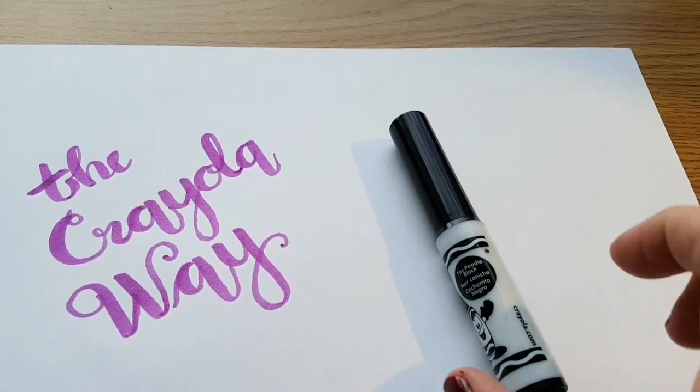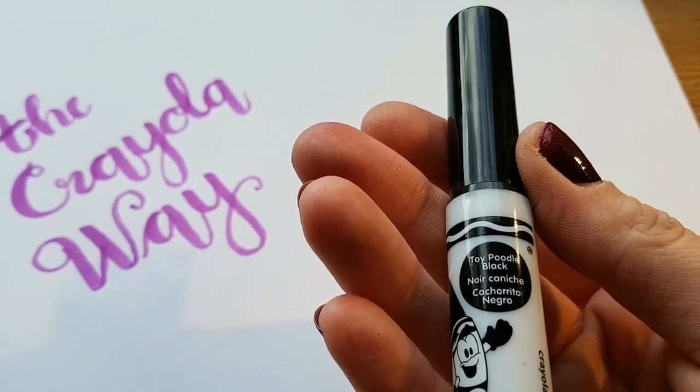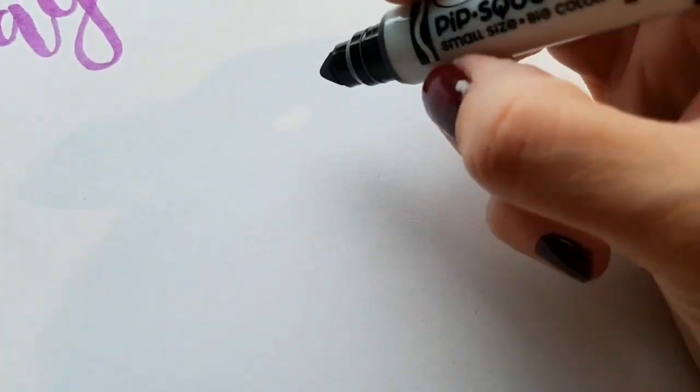It's more grey than it is black. It's actually called Toy Poodle Black, if that's a colour. So I'll show you — you can make your own opinion.